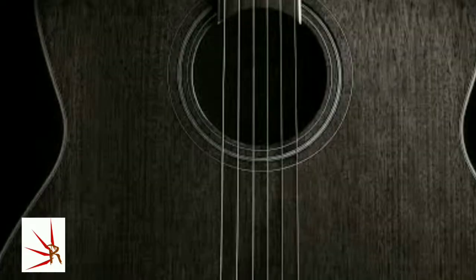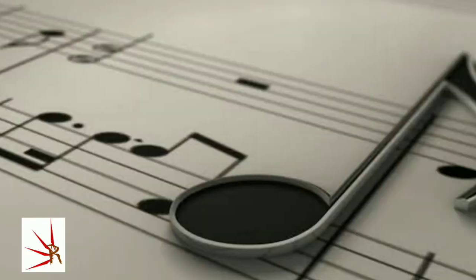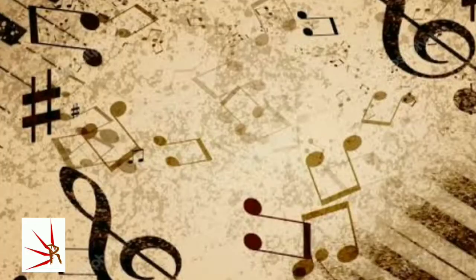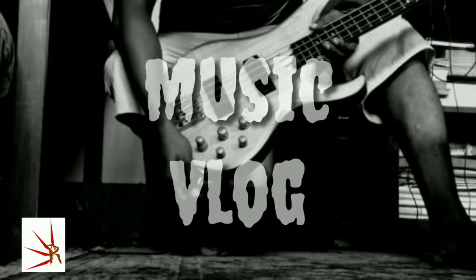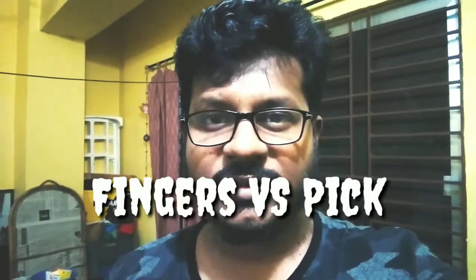Hello everyone! Welcome to my video! Today I am going to talk about fingerstyle vs. pick. The bass guitar playing game is all about the pick vs. fingerstyle.